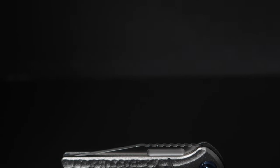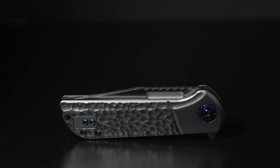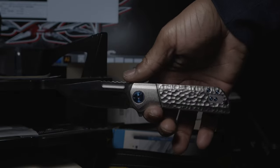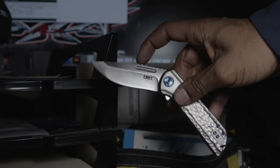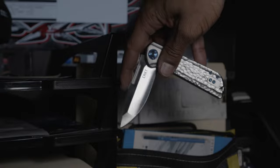The new assisted opening system by CRKT directly addresses the majority of my issues. Powerful, snappy, and highly reliable, the AO's deployment is consistent. Usually AO knives run on washers, whereas the 6525 is utilizing IKBS, and this plays a huge role in the deploy and retraction.